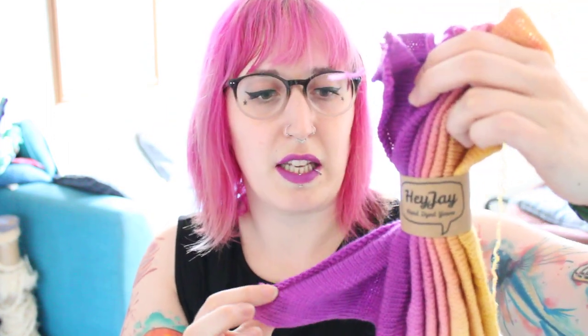For the uninitiated, a sock blank is one of these. Lots of indie dyers use them and dye them in all sorts of different ways. I use them to make gradient yarns because I don't know how else to do it and they're quite good fun. A sock blank is basically a long rectangle of knitted fabric. In these particular ones you get 100 grams of superwash merino with nylon — a blend of 75% superwash merino and 25% nylon — and in that 100 grams you get 425 meters. So it's basically like a skein of 4-ply sock yarn.